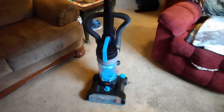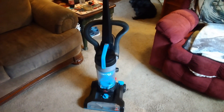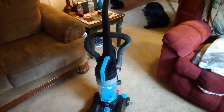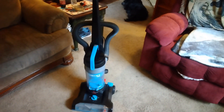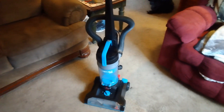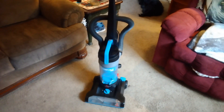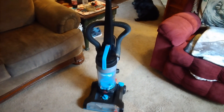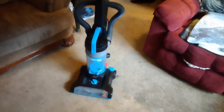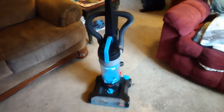But before I do so, I'll just go over the information, particularly the review as usual. The vacuum cleaner was really filthy — very dirty on the inside — and so I took it apart and I gave it a good cleaning. I gave the inside container a good scrubbing in the sink just now.